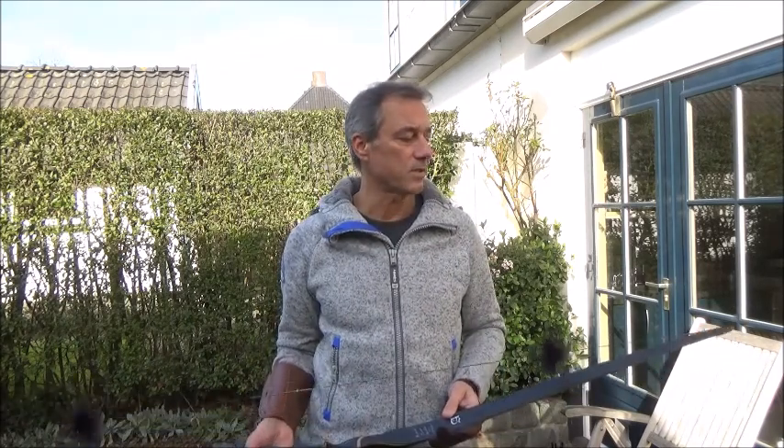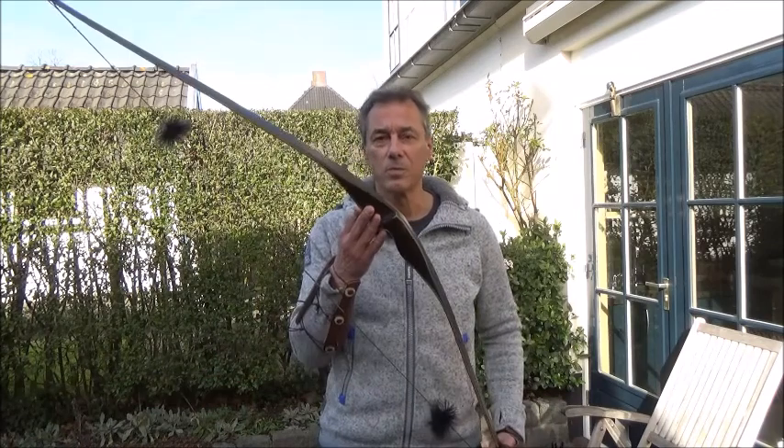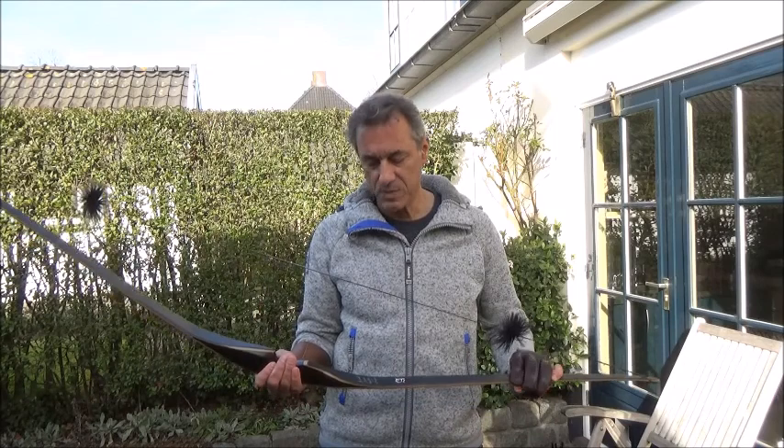Hi there, JD again. It's been almost a year since I posted my last video. It was the video I made just before we went sailing, and that didn't go very well, so it took us some time to recover from that. But anyway, in the meantime we're still shooting arrows.